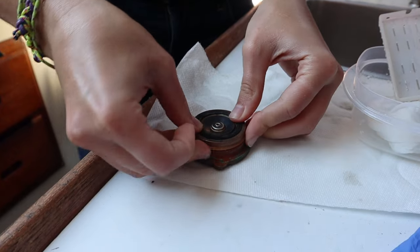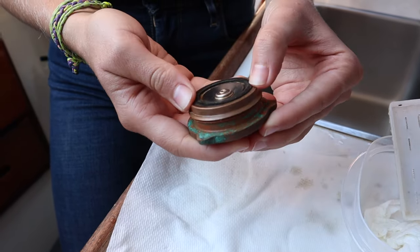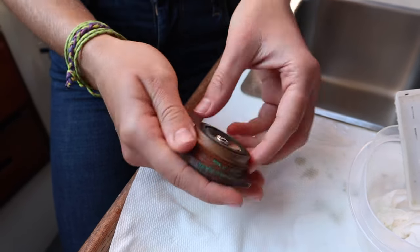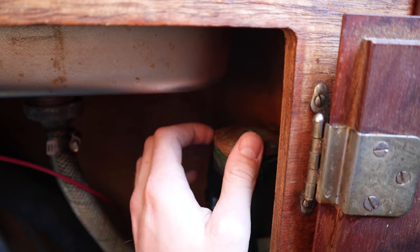That sits in there. We just push that back in and then screw the cap back on, and hopefully that will solve our problem. We're going to start up the engine, which should turn on all the regular pump systems, and then we should be able to tell pretty quickly whether it's going to continue leaking the way it was.